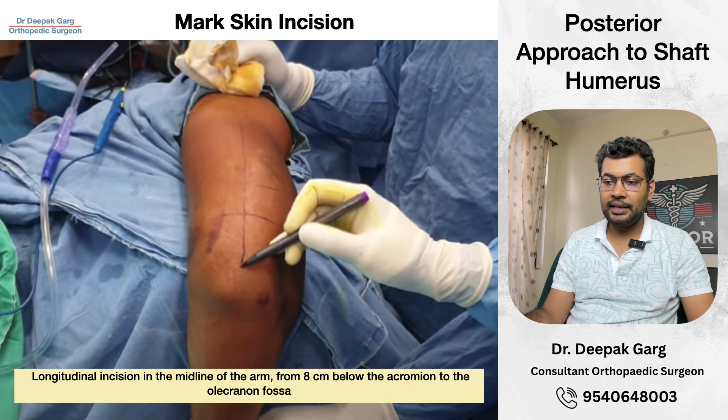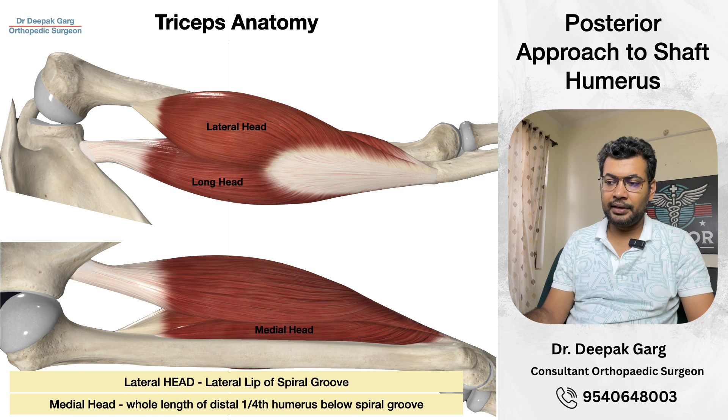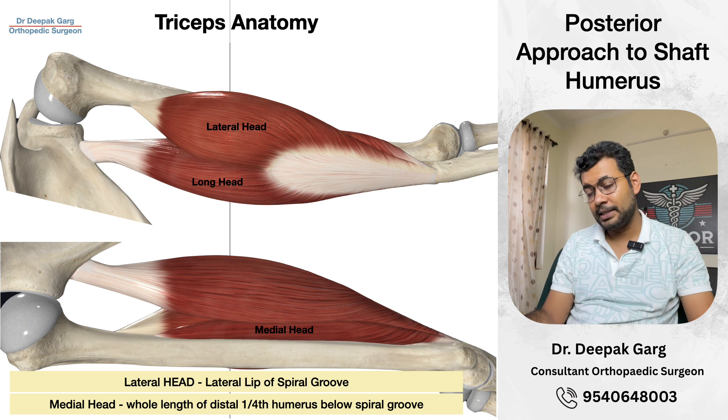We will cut the skin and then we will have the subcutaneous tissue in front of us. Then we will cut the fascia in line with the skin incision. This is a very safe zone. Once we cut it, we need to understand the anatomy. The triceps muscle has three heads: the lateral head, the long head, and the medial head.